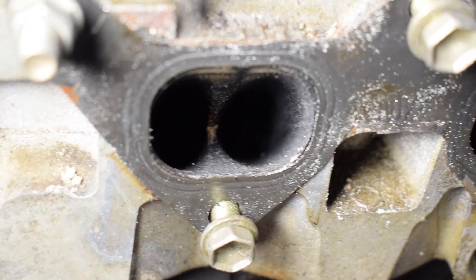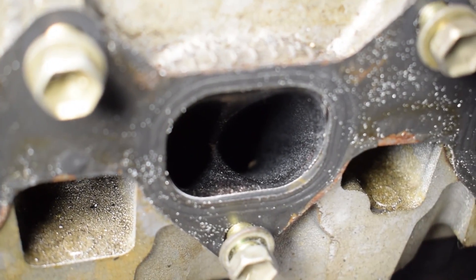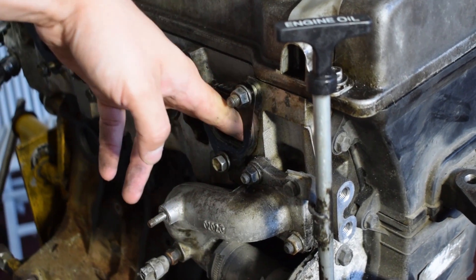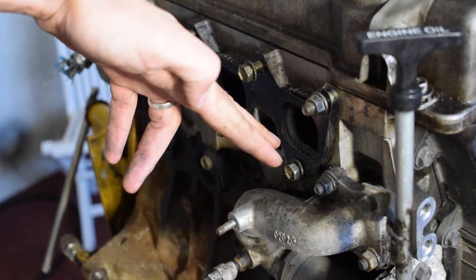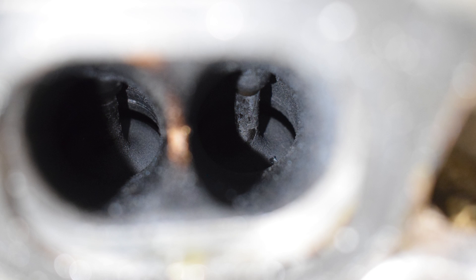Here's a look at the intake ports of the 4AFE engine — I really like this design. It's a really straight path for the air onto the intake valves, and this is one of the key reasons why I'm using this engine. I believe this design is actually superior to the intake ports on the more performance-oriented 4AGE engine. Here's a little rule of thumb: when looking through the intake port of an engine, if you can see almost the entire back side of the valve, it's a good intake port design.